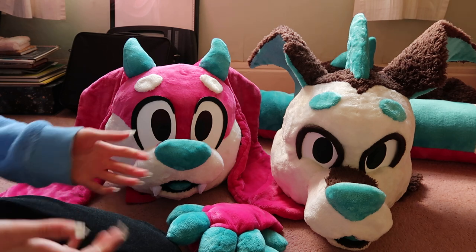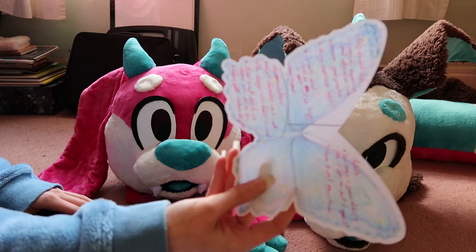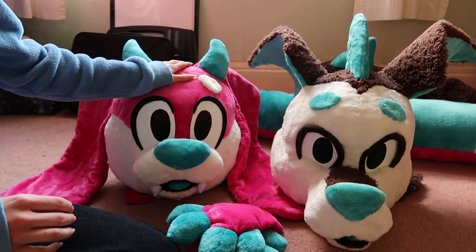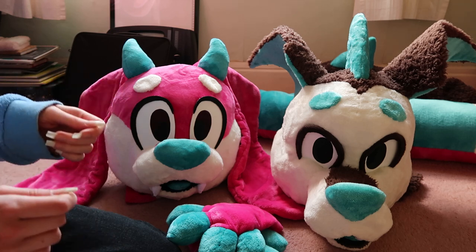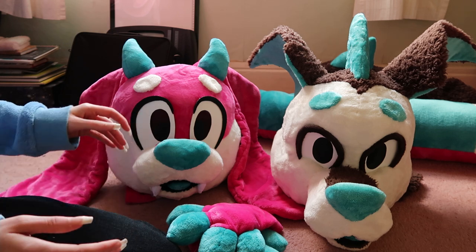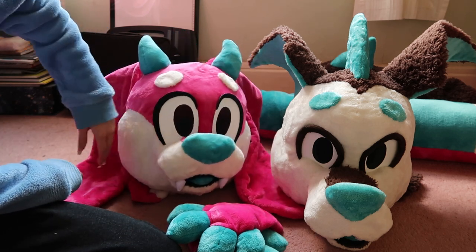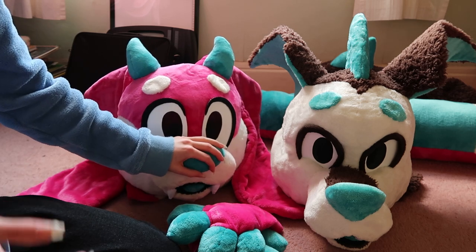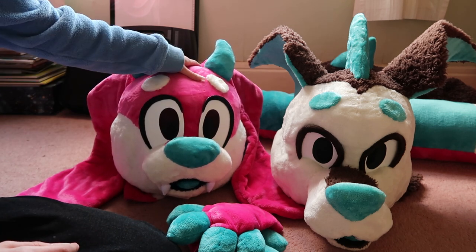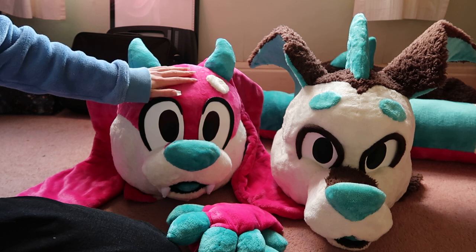I have a couple bits of advice for this finishing-off section. Your foam base should be as smooth as you can possibly get it. Obviously don't shave it down to nothing, but make sure there aren't any lumps or bumps — make sure the cheeks are nice and smooth and you don't have any obvious layering going on. Any lumps or bumps will all show because the material is quite thin. You aren't going to be able to hide problems with fur because there's no fur — it's just minky-style fabric.